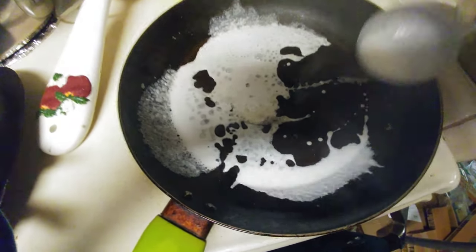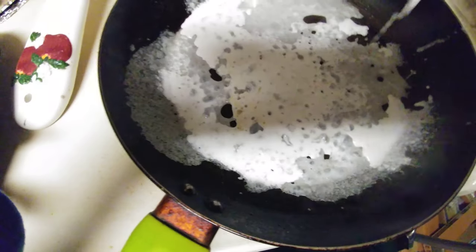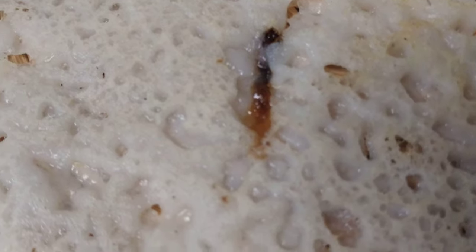Let's see how to pour a neer dosa onto the pan. Just drop it like you're splashing water and then you can swirl. Grease the pan every time you are about to pour the dosa batter. You should be able to hear the sizzling sound as soon as you pour the batter — as soon as the batter touches the pan, that sizzling sound tells you it is rightly hot.